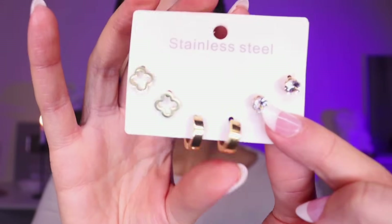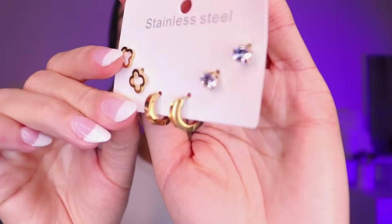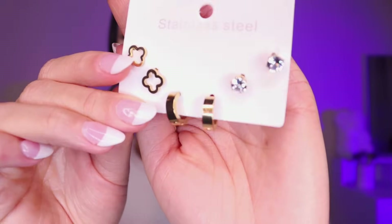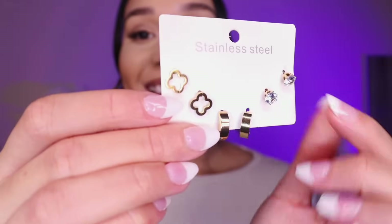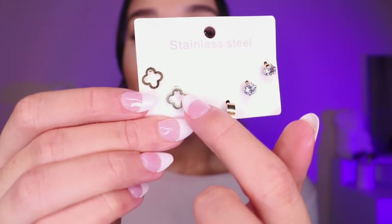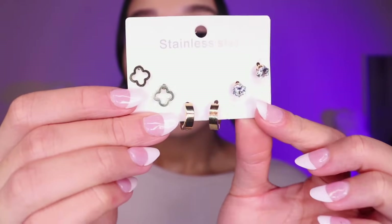And then you have these hoops — a bit of a chunkier design, like a hooky hoop that hooks the lobe of your ear. And then we have these which are my favourite, inspired by the fang leaf design. I love them. I am always in need of essential earrings or necklaces, but only the dainty kind because I won't wear it otherwise.